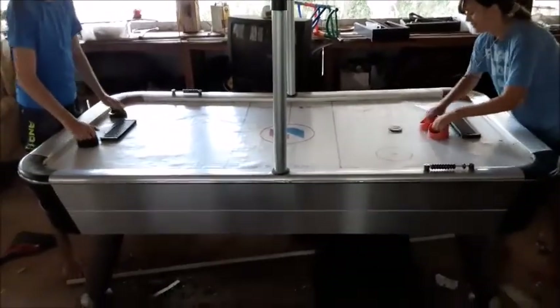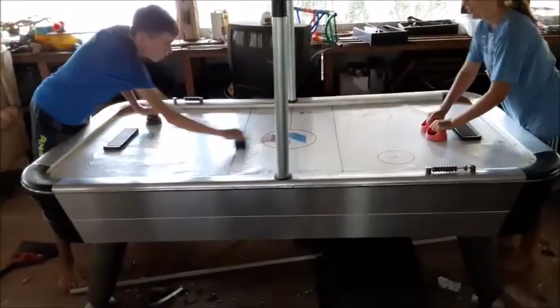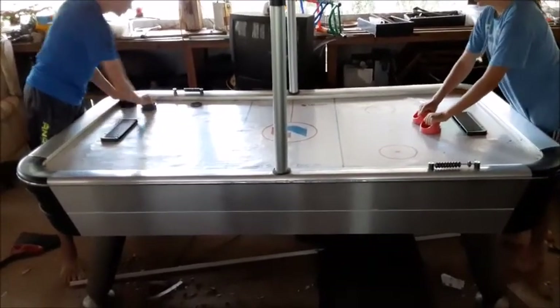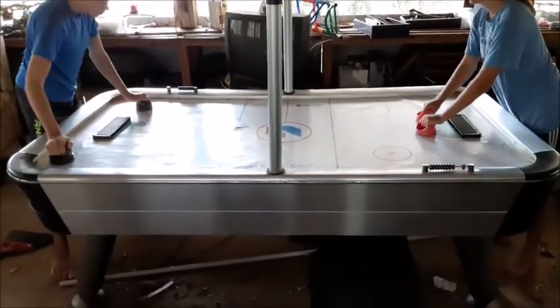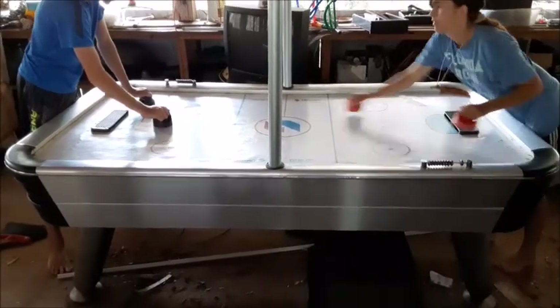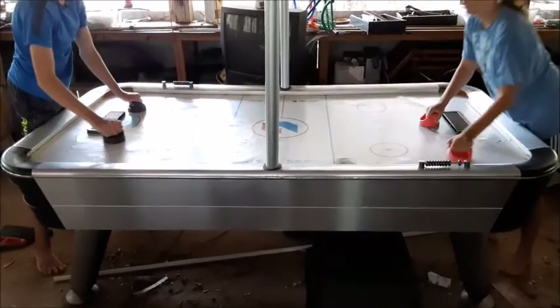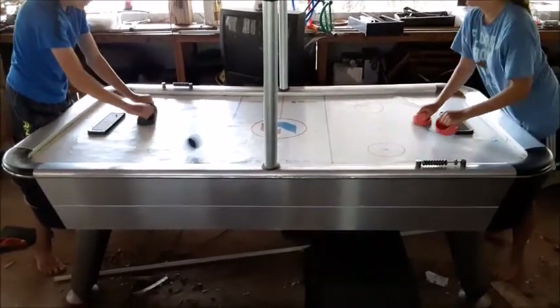Today we're going to show you how to take apart a Sportcraft air hockey table for moving it. You want to be real careful not to damage any of the surfaces on this thing. These things have a lot of particle board in them, and the particle board is covered with some type of thin vinyl, and any place that you snag it, it puts tears in the vinyl. So we're going to show you how to do this very carefully so that we don't damage the table while we're trying to move it.